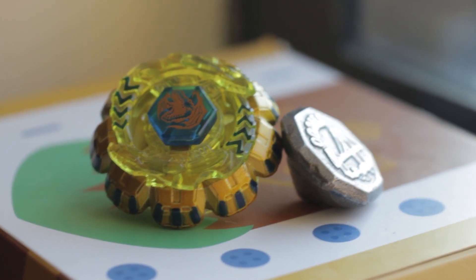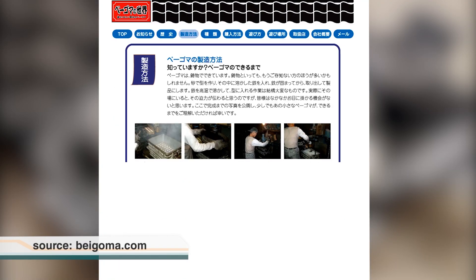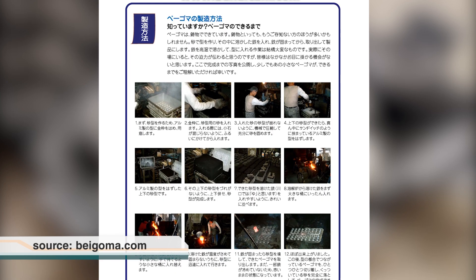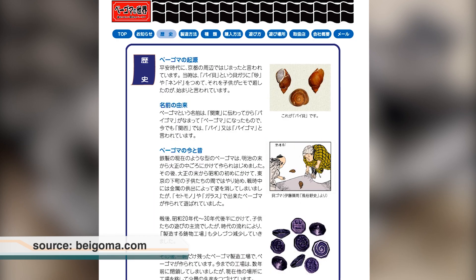It's said there's only one factory left that's still producing these tops, and the website gives a good amount of information about Begoma. The game was very popular around the 1900s, but the concept dates back to the 17th century Edo period, where they were made with sea shells and filled with metal.